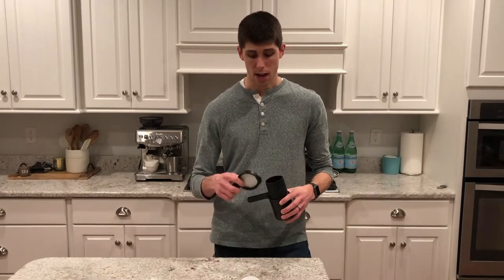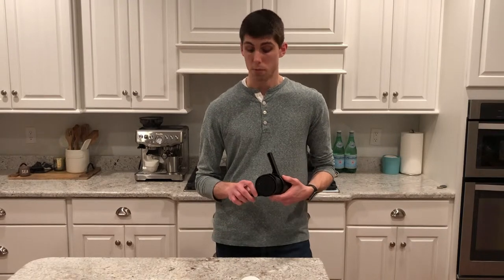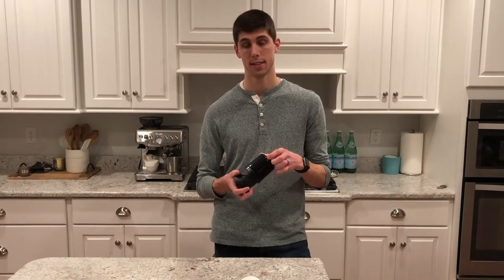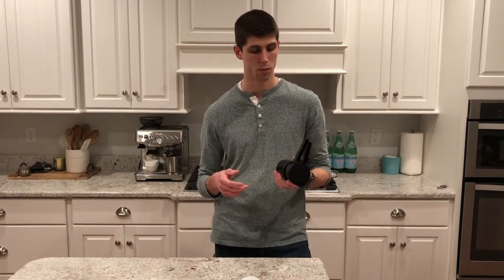So the bottom line: does this make sense to buy? Is it worth the $45? I think there are a few groups for whom it definitely makes sense. The first would be someone who travels a lot or drinks coffee on the go — whether camping or hiking. It's compact, durable, and has the additional coffee storage, making it really easy to travel with. I think it will probably become my go-to brew method.